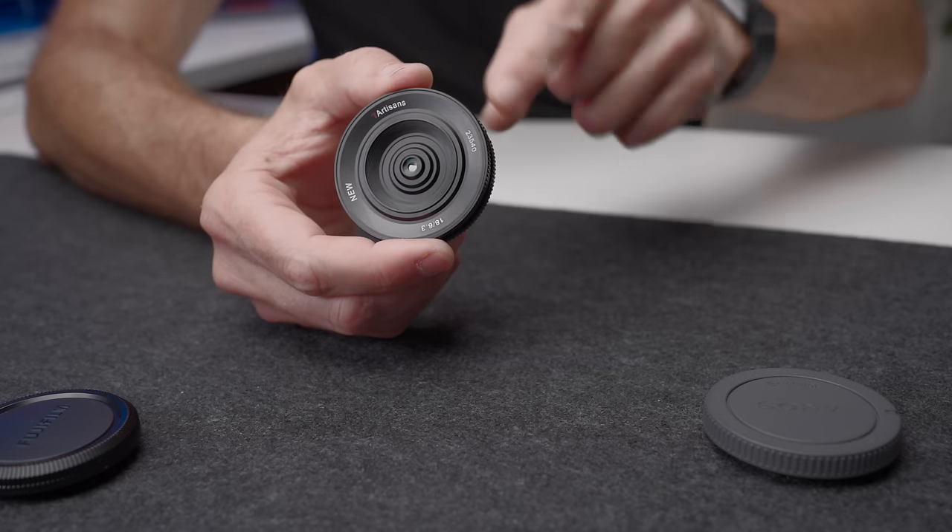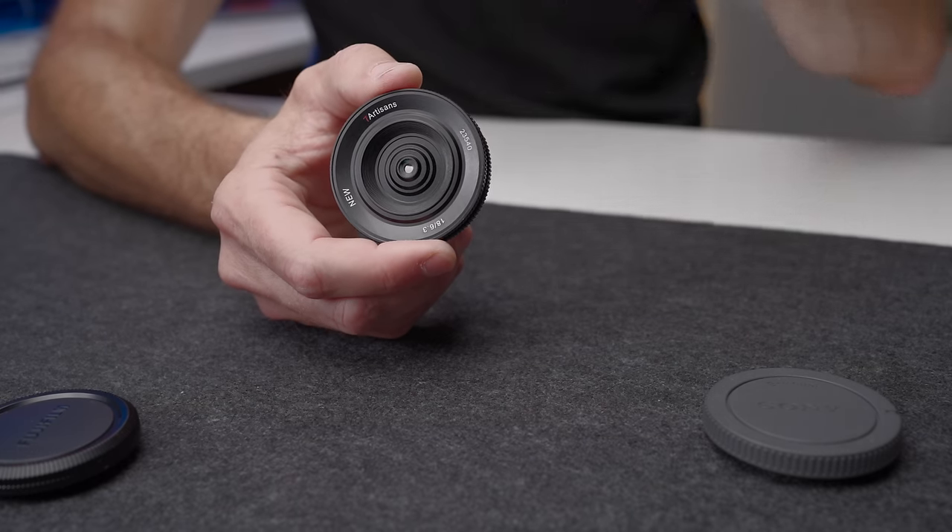There was also free shipping on my order. I'll mention that this lens was purchased as part of a batch — I bought every mirrorless lens under $100 and I'm going through and reviewing them lens by lens right now. So if that's something you're into, be sure to subscribe to the channel because I've got a bunch more of these lenses coming up.